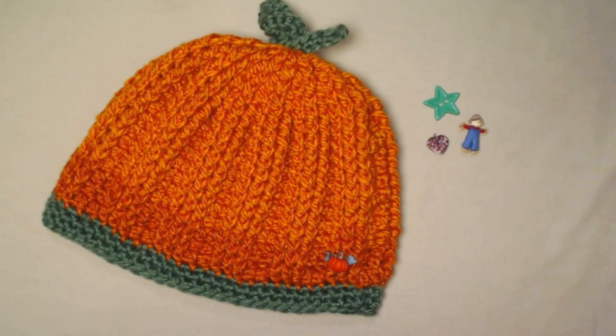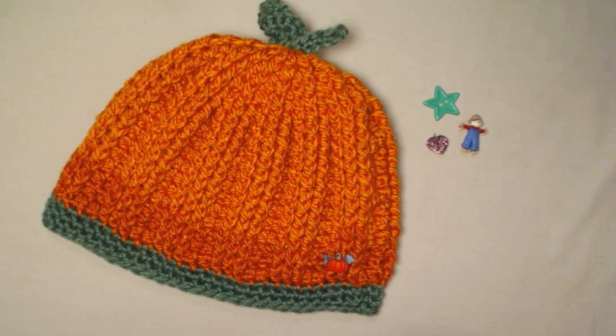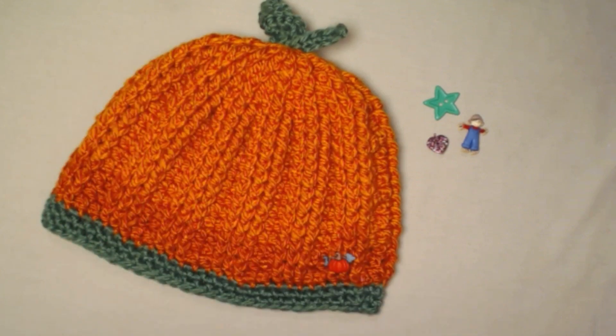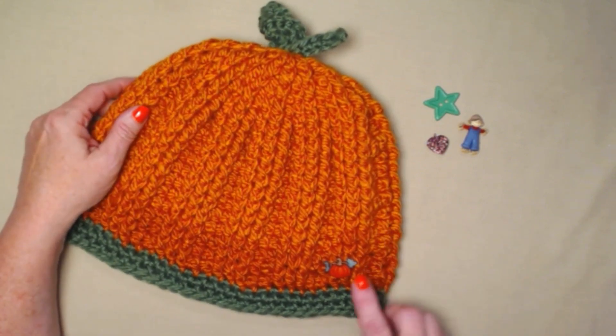Hello everyone, I'm Sarah and welcome or welcome back to my crochet channel. Today's video we're going to be updating my silly pumpkin beanie hat. This is a wonderful pattern. The only thing is it is not considered an easy pattern — it is more on the lines of easy to moderate, but not hard. The reason is we're going to be doing three rows of front post double crochet repeats.